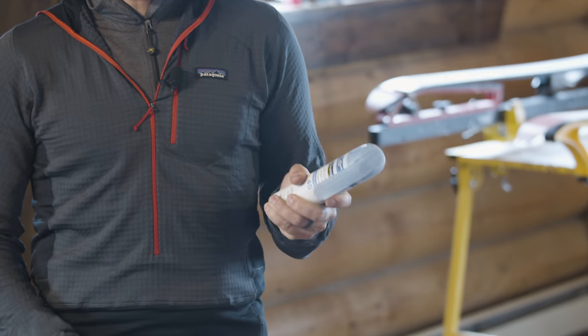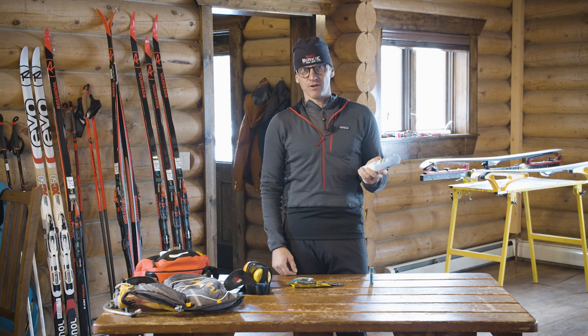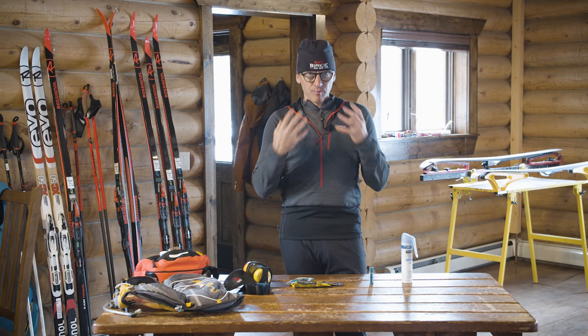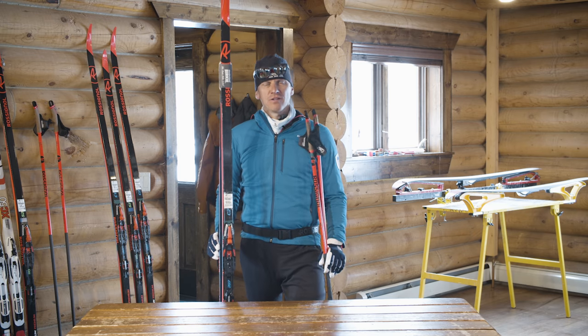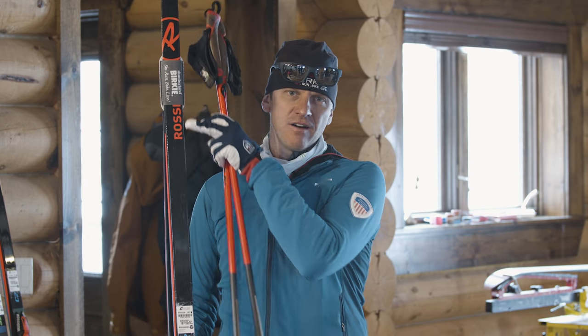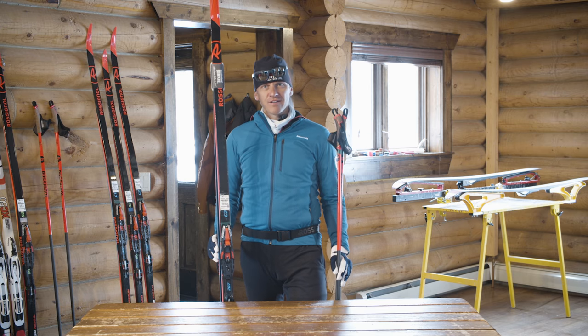Before you go out, put on sunscreen — the sun reflects off snow and can augment skin damage, so carry a small tube for longer skis. Always have lip balm, especially in dry environments. One final tip: ski ties are a great addition to keep your skis together while walking around and to protect your ski bases when they're in the car on the way to the trailhead. These have been all the essential items you need to go cross-country skiing. I'm on my way out for a ski and I hope to see you guys on the trail soon.